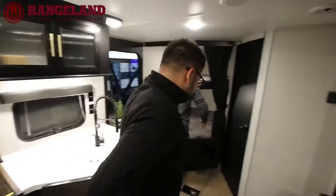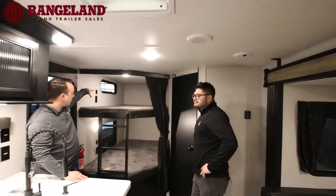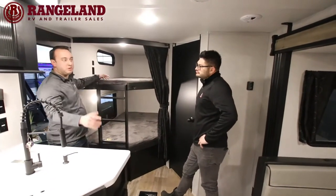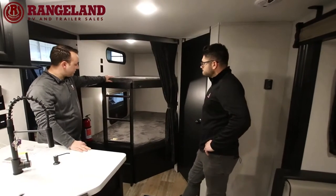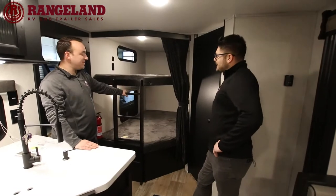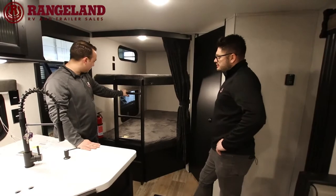Starting at the back of the trailer, you've got double over double bunks. Each bunk has its own separate window, its own light, and a USB and plug-in port — super handy for iPads and cell phone chargers to keep those kids busy while you sit around the fire. It also comes with a fixed solid ladder for easy access to the top bunk.